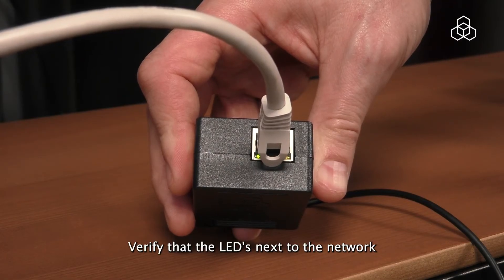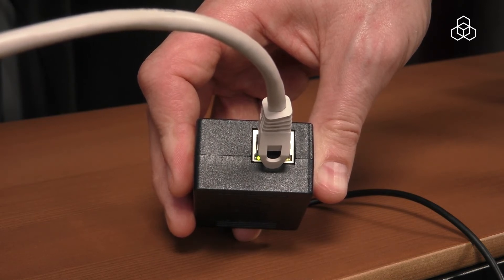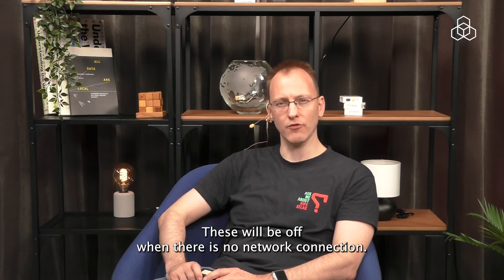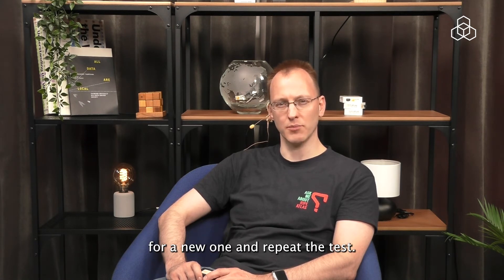Verify that the LEDs next to the network connector are on and blinking. These will be off when there is no network connection. If this does not solve anything, swap out the network cable for a new one and repeat the test.